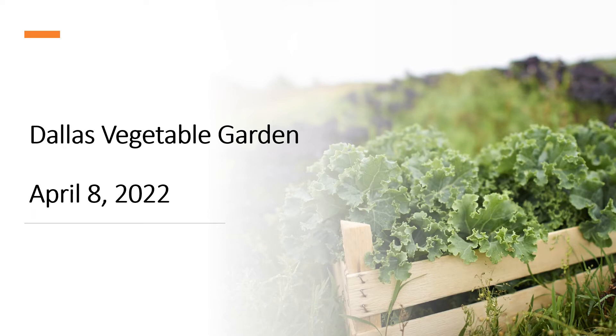Hi, this is Joe Masabni with Texas A&M AgriLife Extension at Dallas Center. Welcome back to my series on the Dallas Vegetable Garden. Today's presentation is April 8, 2022.